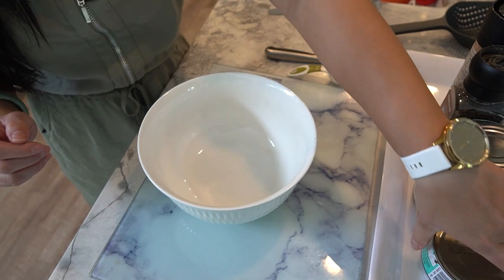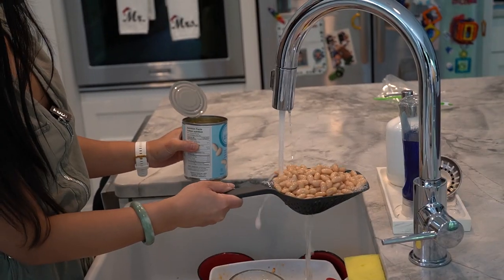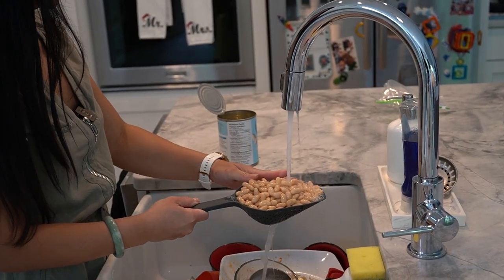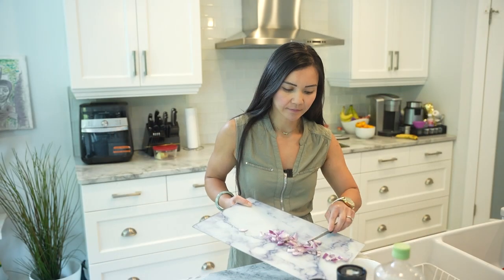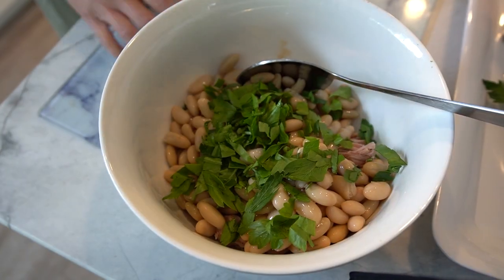Let's get started. First, grab a mixing bowl. Now we'll add our drained tuna and white beans into the bowl. These two ingredients are packed with protein, making them perfect for our fat burning journey. Next we'll add some diced red onion for a burst of flavor and fresh parsley to add that lovely touch of green.